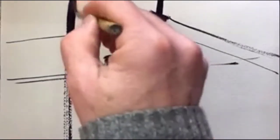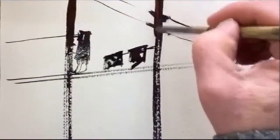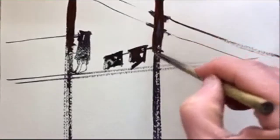Now I'm adding some brown — you can't really see that — but it's just to give a bit more variety and to give that feeling of a bit of sunlight, a bit of warmth hitting these poles at the top.